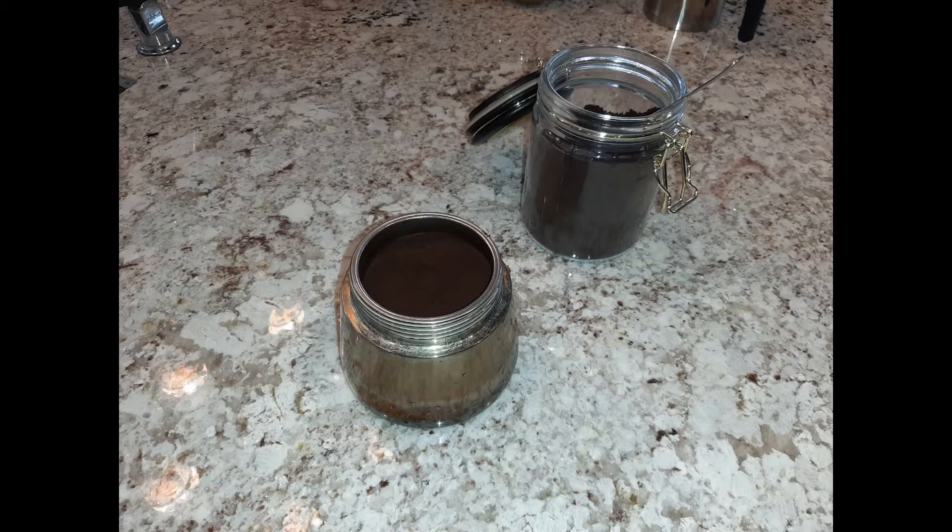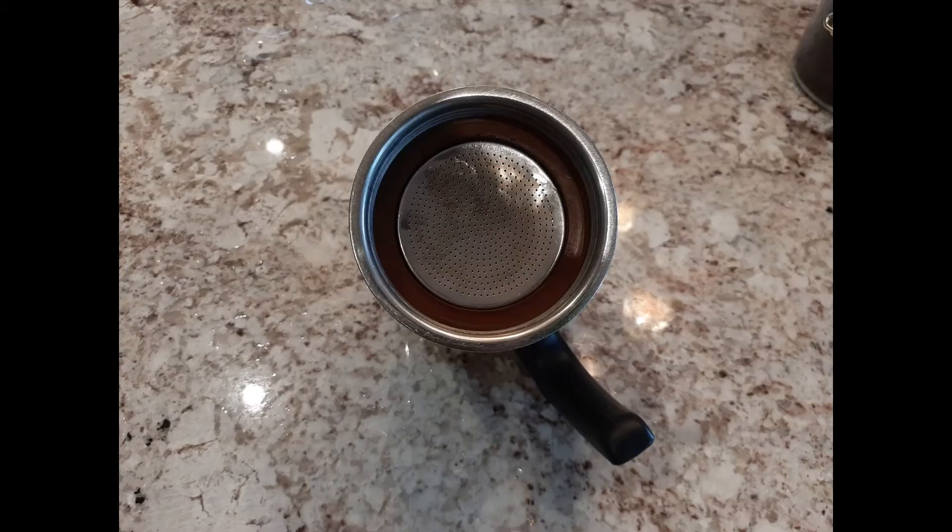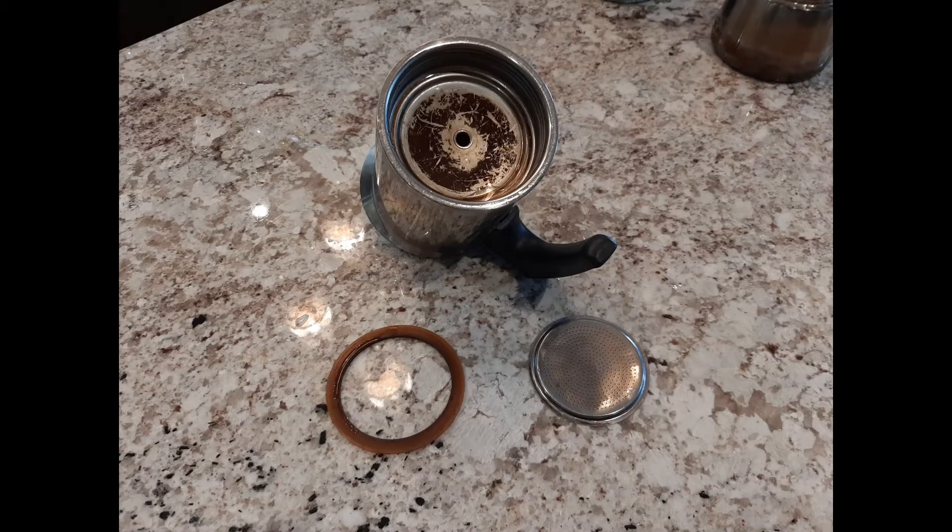The funnel also has a tube that connects it to the water chamber. On top of the funnel, we have an attachable coffee collector where all the coffee is extracted. The bottom of this part also has a metal filter and a rubber gasket.